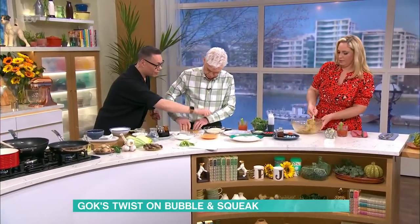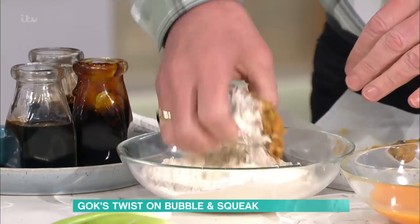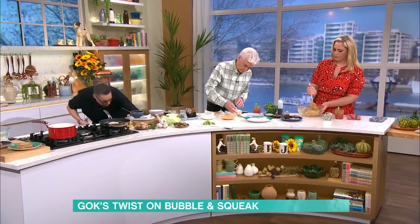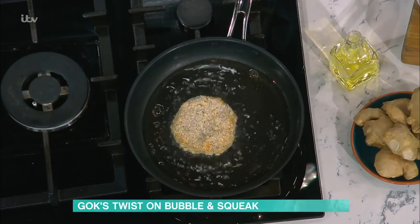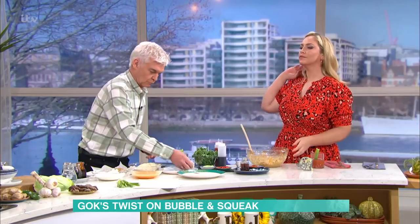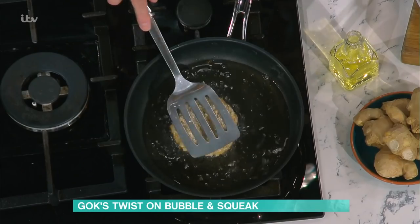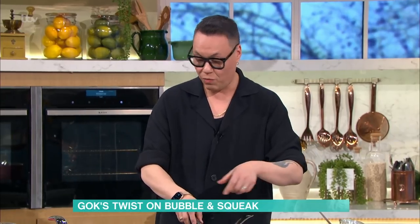You're going to do the patties: into the flour first, then the egg, then the panko breadcrumbs and a little bit of chilli powder on top. What you get left with is one of these bad boys — that's exactly what Phil's making just there. So this is your bubble and squeak patty, and that just goes into oil and you fry it off. You're looking for a really gorgeous golden brown coating. Remember, all the Asian flavours are packed inside these patties. Really, really delicious. You can serve it with a fried egg on top, or a poached egg, which is what we're doing today.